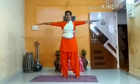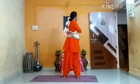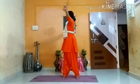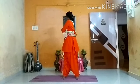Next is Kati Chakrasana. Breathe in, lift your hands to your shoulder level. While exhaling, twist towards your left side. Hold your hands. Look back. Stay here for 10 counts, listen to your breathing. Breathe in, come to center. Breathe out, move toward the opposite side. Listen to your breath for 10 counts. Stay there. Breathe in, breathe out. Relax yourself.